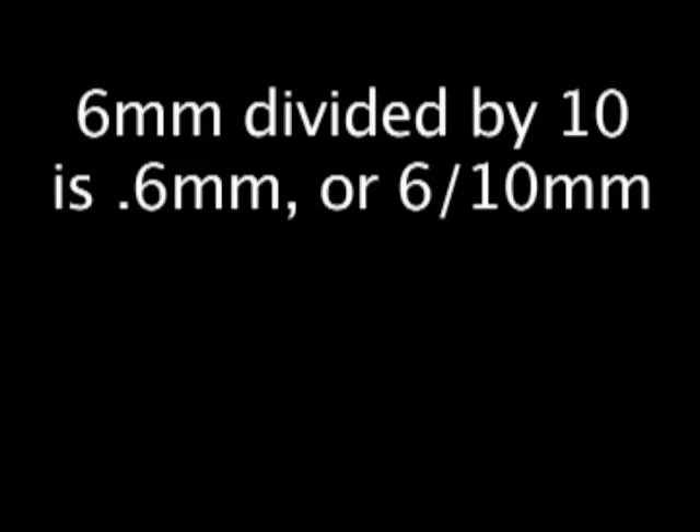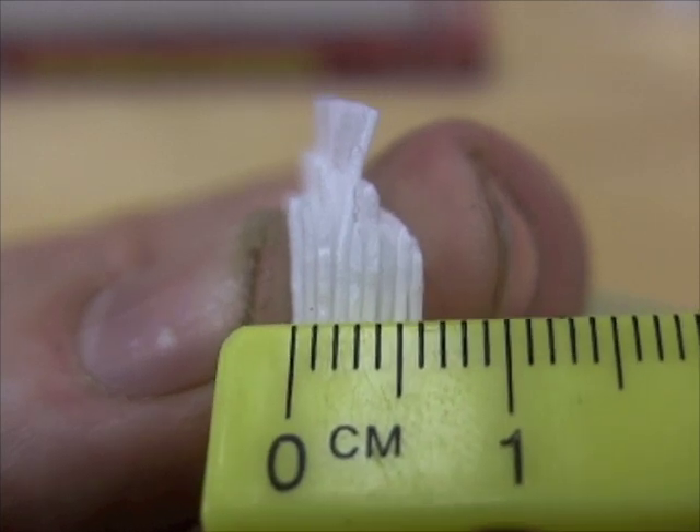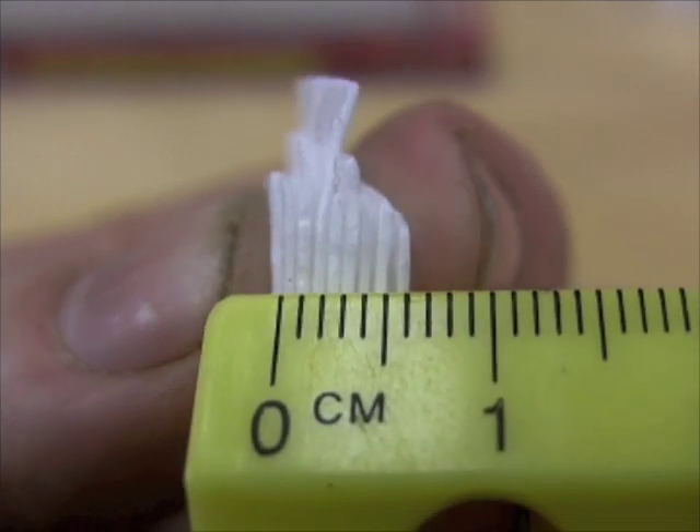Or 6 tenths of a millimeter. With metric, we just move the decimal point to the left. That's how you'll measure your thin slices of foam armed only with a metric ruler.